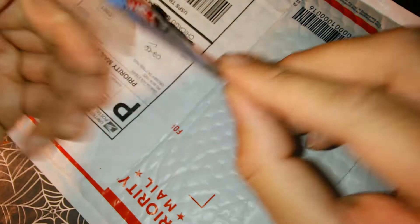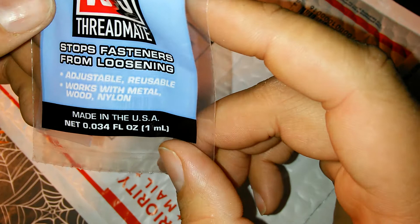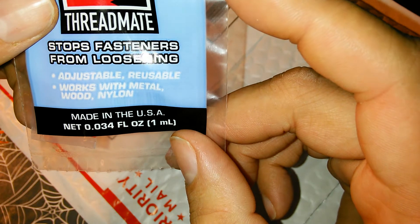What is this? Let's see. Stops fasteners from loosening, adjustable, fasteners — stops fasteners from loosening, adjustable, reusable, works with metal.